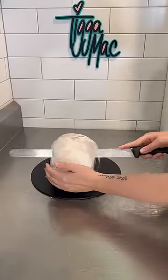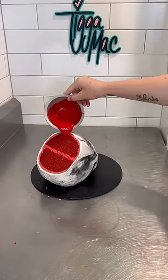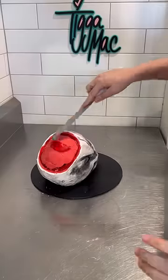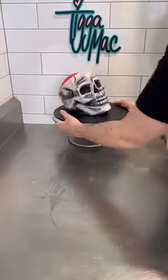Yesterday I made this cool skull cake but it wasn't quite finished because I wanted to make it grosser. I wanted to make it disgusting, so I decided to add some slimy gross brains.